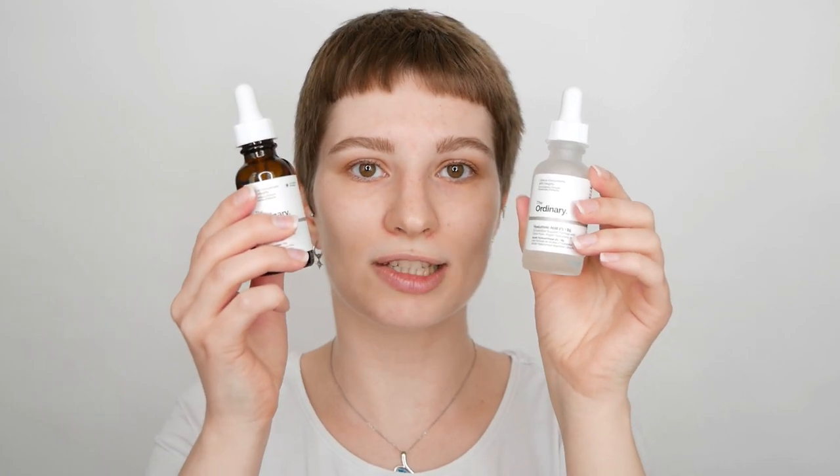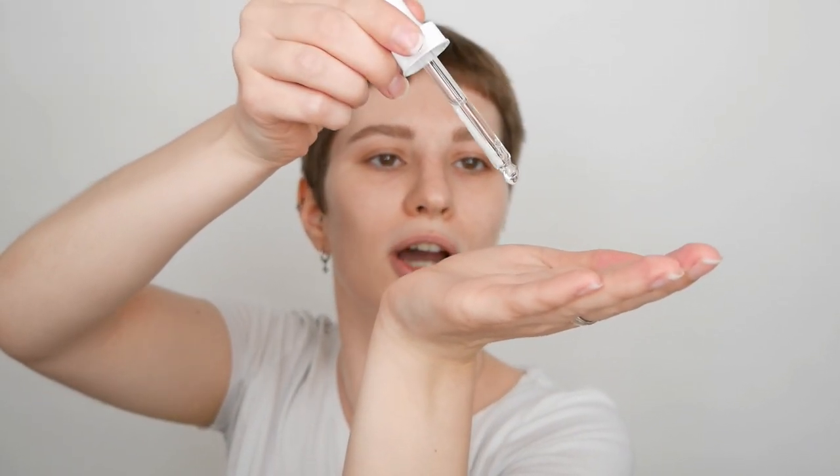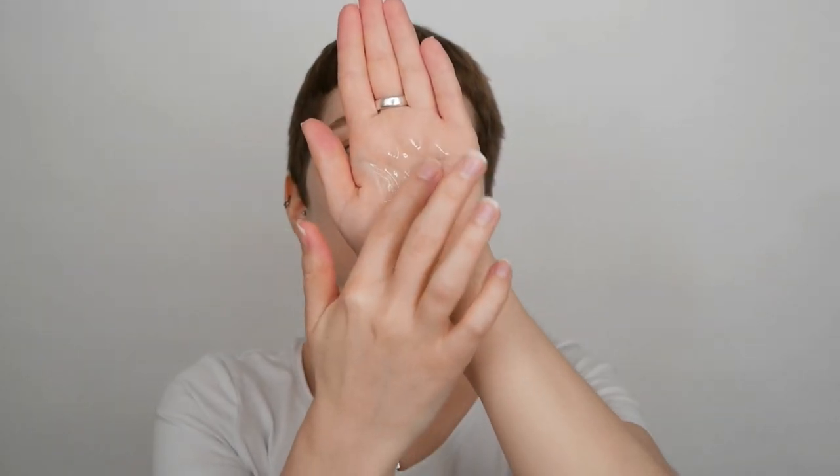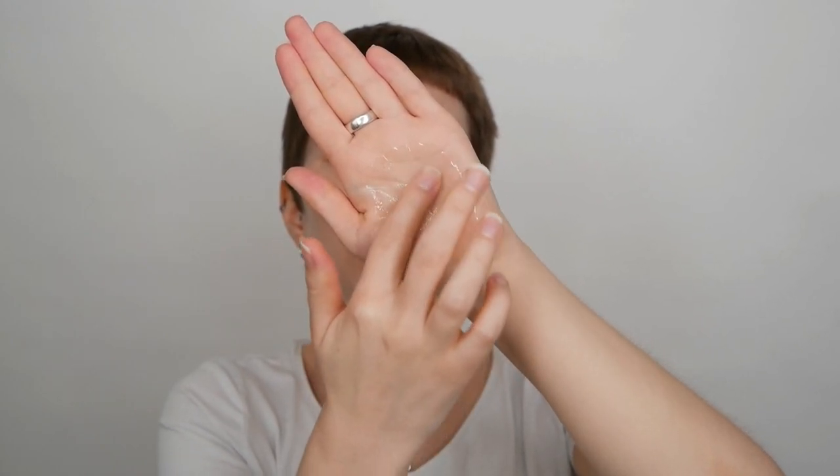I personally prefer to use it with The Ordinary Hyaluronic Acid — I really like this combination. I'm going to use two drops of Hyaluronic Acid and then add three drops of amino acids to it. I recommend doing this in the palm of your hand so you can mix them together. Once mixed, spread it between your hands and gently pat it all over your face and neck area. You can do this with any water-based serum, anhydrous solution, or oils.